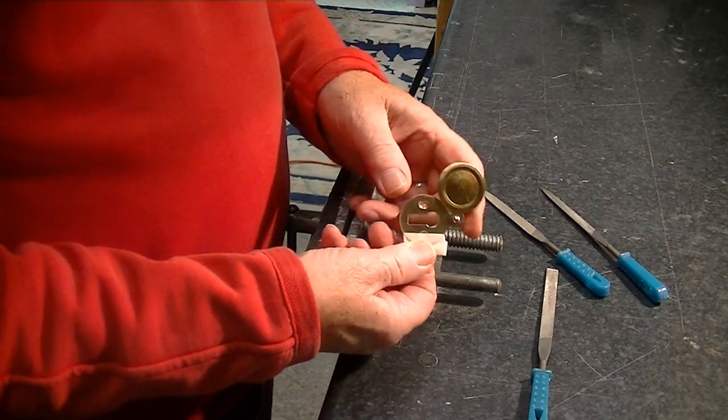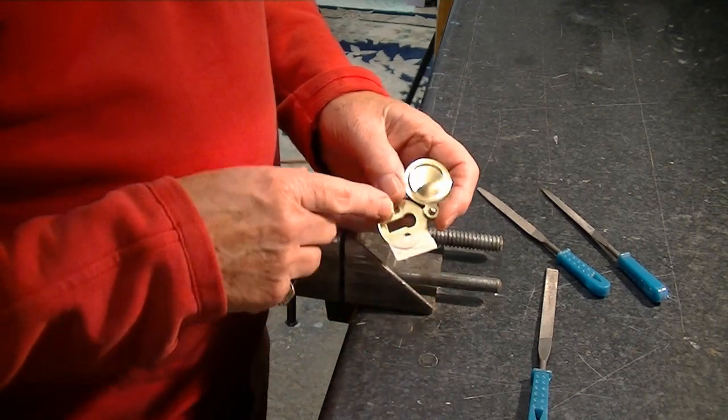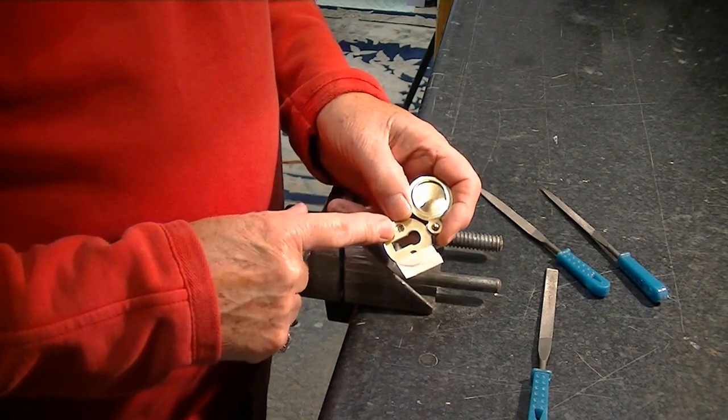I need to enlarge the aperture where this key went so that it doesn't impede the sides for the pinhole. I'm going to have to file away quite a bit.